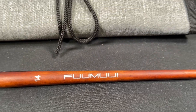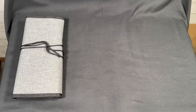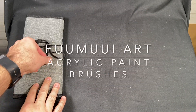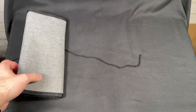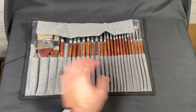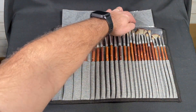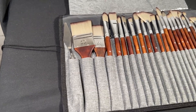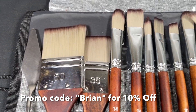Hey everybody, welcome back to my channel, welcome if you're new here. Today we're checking out some paint brushes made by Fumui. Fumui Art is a professional manufacturer of brushes, pigments, and digital painting products with more than 30 years of experience. In this one we're going to be checking out an acrylic paintbrush set — a 25 piece set that retails for $30, link below. Use my promo code BRIAN (capital B) to get 10% off, and that can be combined with free shipping as well.